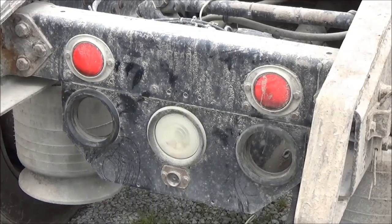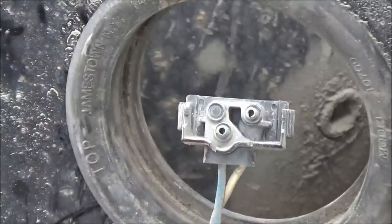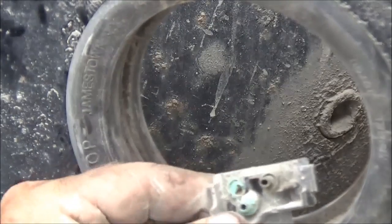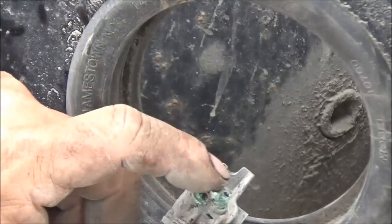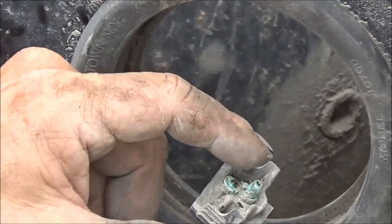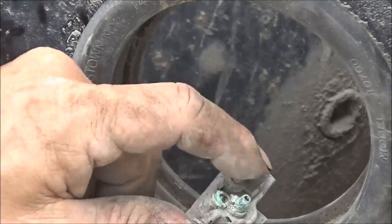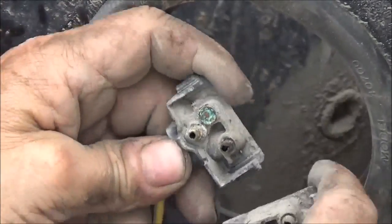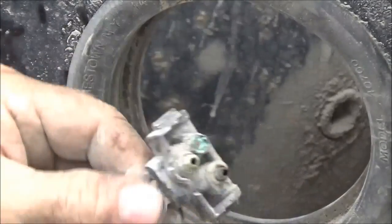We've got to redo this wiring. That one goes to the backup light — it only needs two. This one needs three: it needs a ground, one for the bright filament for the turn signal and brake light, and another one for the dim one for the tail lights. One of them is burned off, rotted away, and we've got the same thing on the other side — it's actually the same terminal. We cannot fix this without getting two new pigtails.